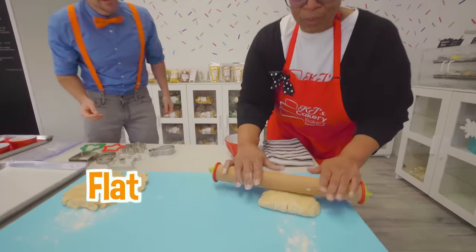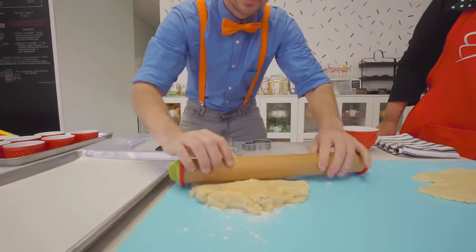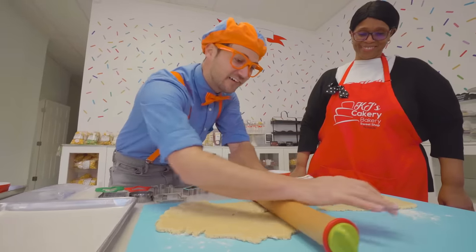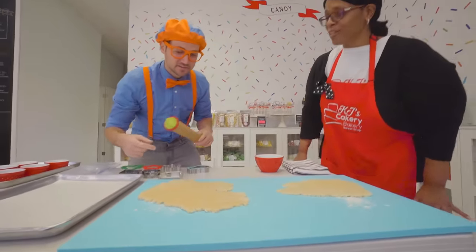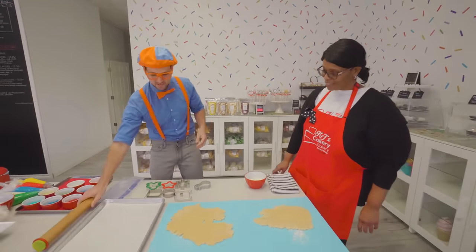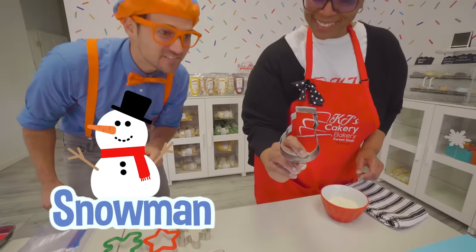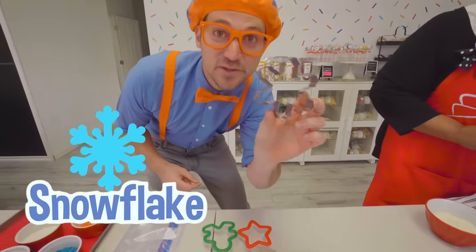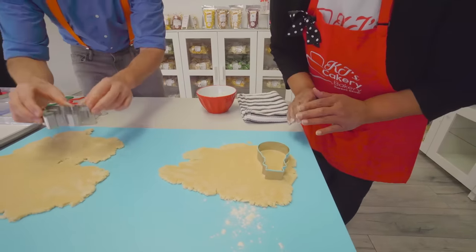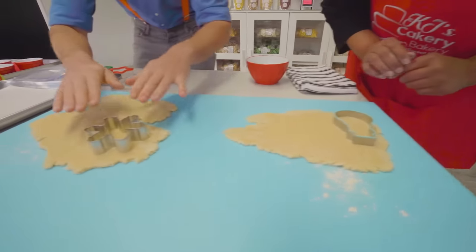We're going to roll this flat — roll it this way. Here we go. Uh-oh, what do I do right there? Nothing at all, it's just fine. We just won't cut a cutter there. Perfect. So now we have different cutters here. I think I'll pick the snowman. A snowman! And I will start with the snowflake. So we're going to put our cookie cutter on top of the dough and gently press down until it hits the board. Perfect.